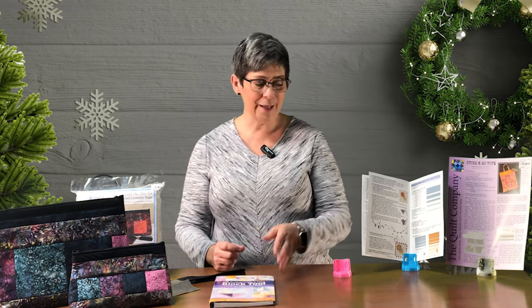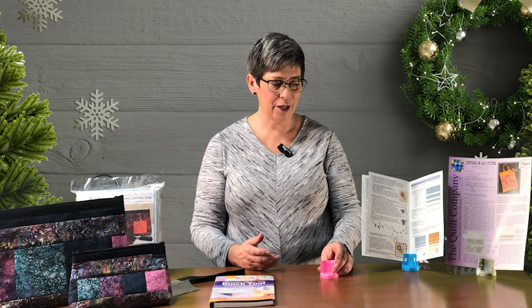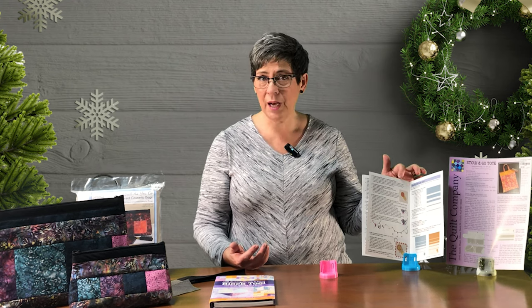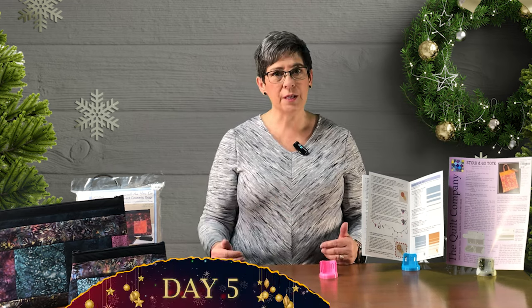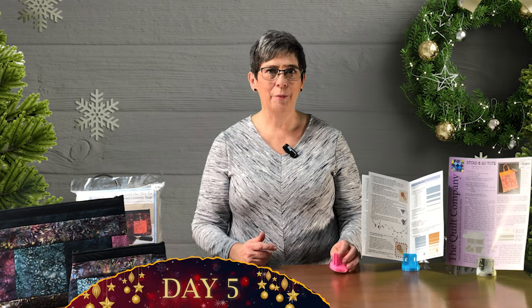Up next, our handy dandy pattern holder. This was something we found at Quilt Market. It's weighted, quite heavy — can't really knock it over. I put a couple of patterns in to show you how it works. You can use book-style patterns or single pages, and you can also put them in landscape. It comes in four sizes: lime green, turquoise, pink, and purple — and the purple is on the way.